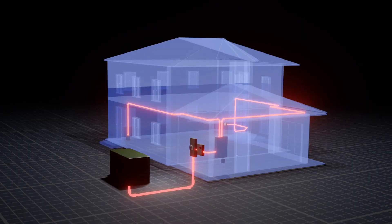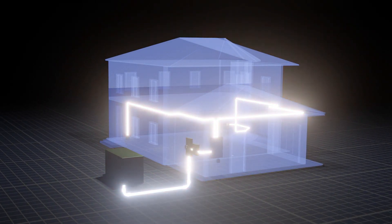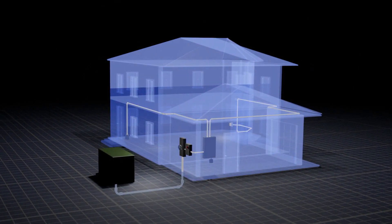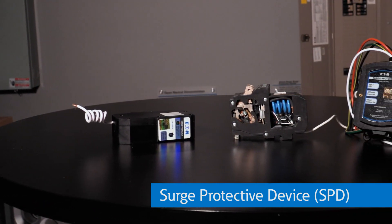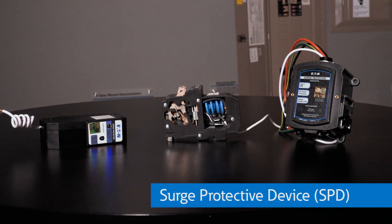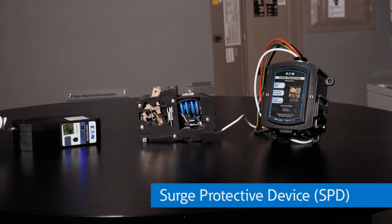A surge is a high-voltage electrical disturbance that travels through the home's electrical distribution systems. It can damage electronics and appliances quickly. A surge protective device, or SPD, is designed to protect electrical devices from these spikes. After the storm, I added a whole-home surge protector on my load center and plugged my TV into a surge protective receptacle.